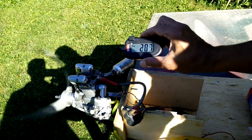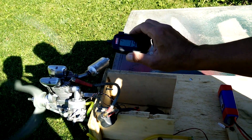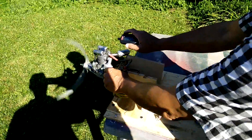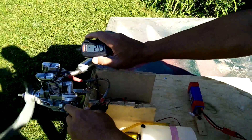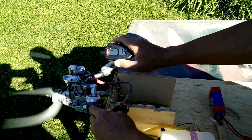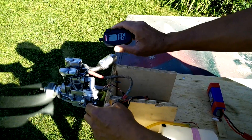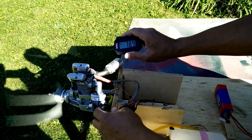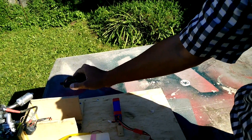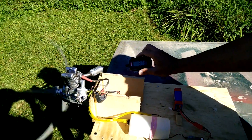By the way, the prop is an APC wide prop, 18x6. We're going to throttle it up and stay on there. As you can see, it goes to about 7900 RPM — 7900 plus.